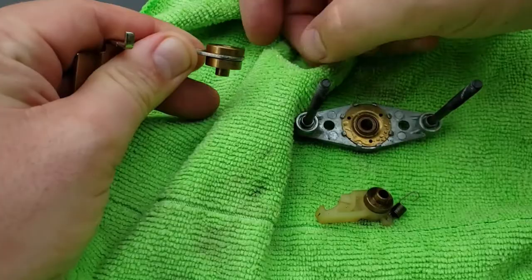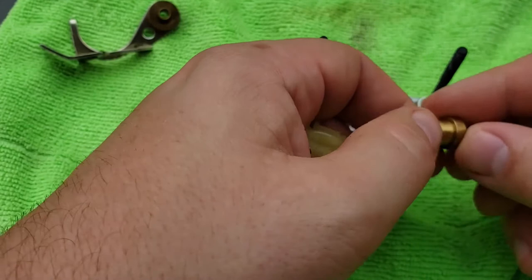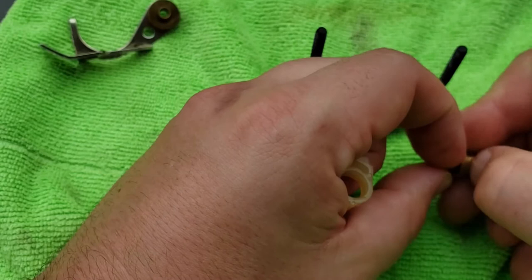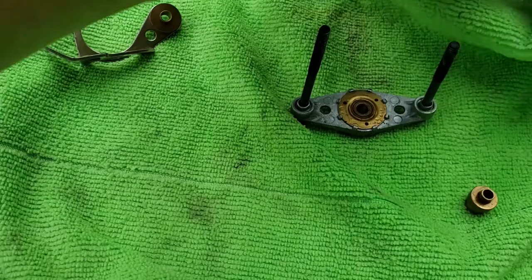It already feels like it's moving much more easily than it was before. This piece you can take off completely — make sure that any residue is gone. Sometimes these will get a little bit of buildup. But that's already nice and clean, no rough spots, nothing that my fingernail catches on when I drag it across the surface. Clean the inside really quickly, just make sure there's nothing in there either.